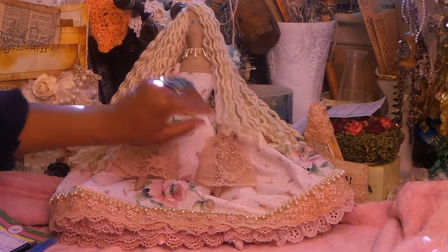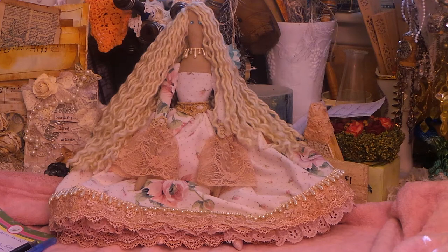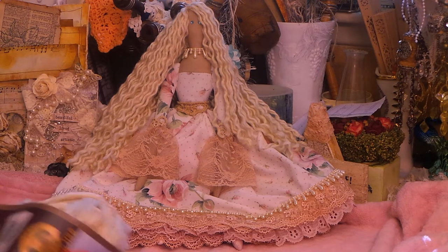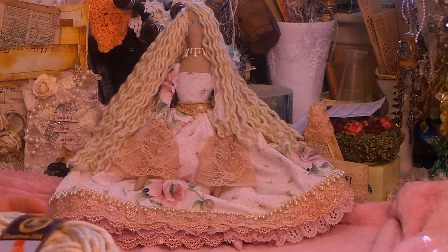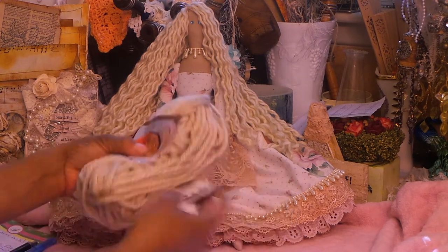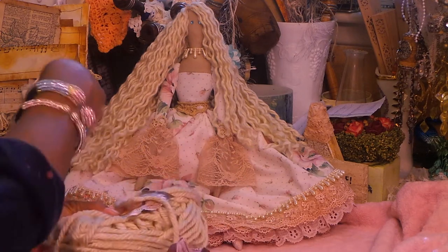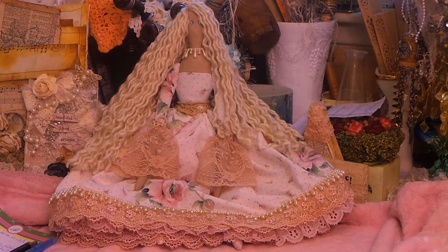Here's the hair that I normally do. I take this yarn I get from Joann's — it's a Lion Brand yarn — and I just unwind the strands of yarn, and then it comes out with this wavy hair. I think that turns out really pretty.